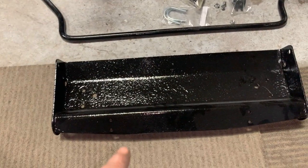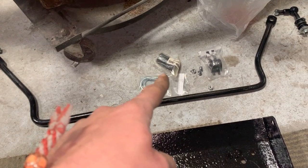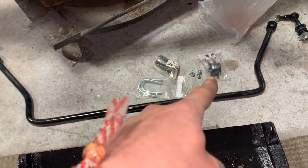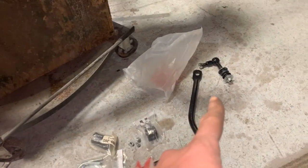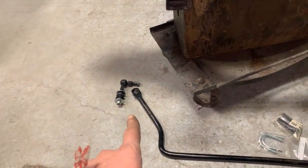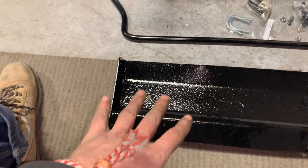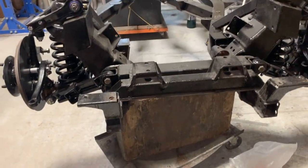All right, so we have the radiator protection plate, the sway bar, the U-bolts, the sway bar bushings, the mounting brackets for the sway bar, and all the hardware. We have new links and hardware to mount the plate on the frame. Let's get on it.